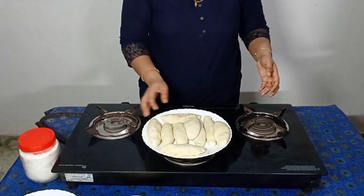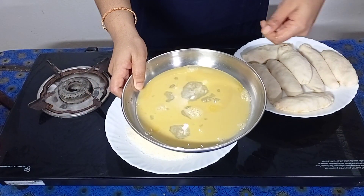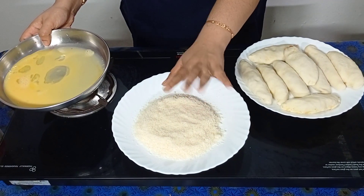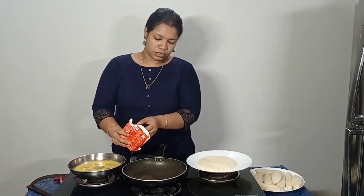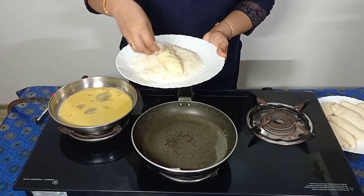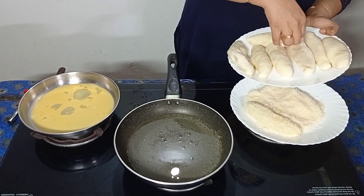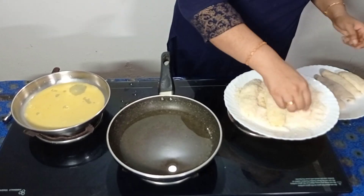Let's fry the egg roll. Let's fry it with bread. I will fry the pan with sunflower oil. Let's make a roll with the bread crumbs. Let's make a chicken roll.